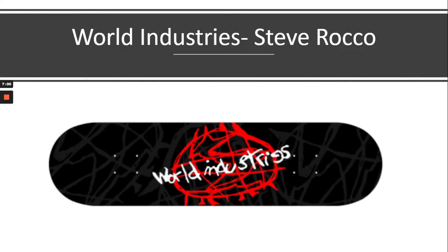But then skateboarders, instead of just working for these big companies and having some say in the design of their own decks, started taking more control. These companies were making money off these riders, so a lot of riders decided to move on and start their own companies. For example, Steve Rocco started World Industries.